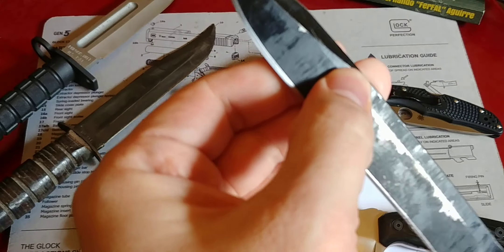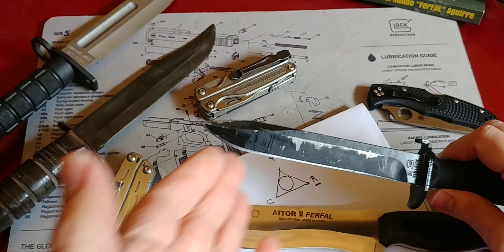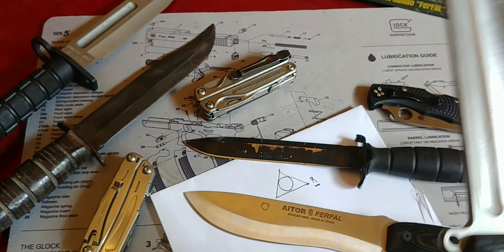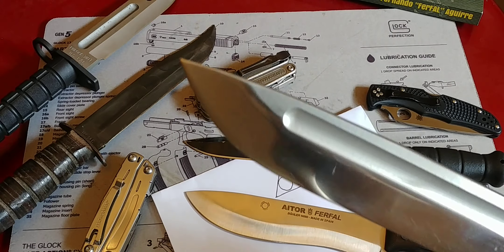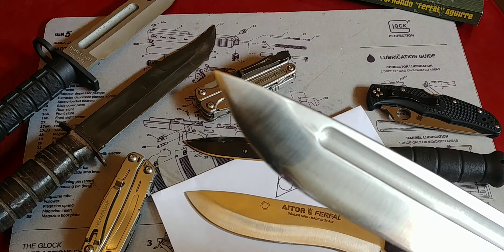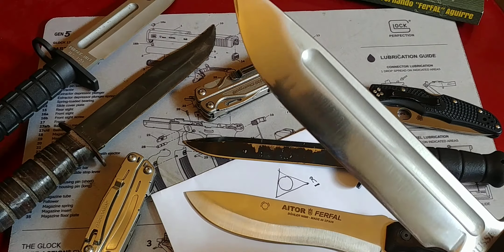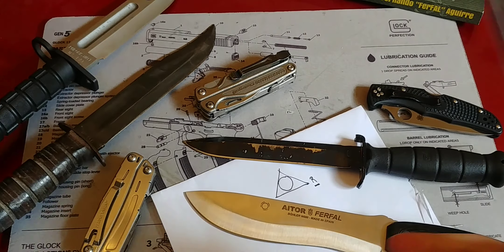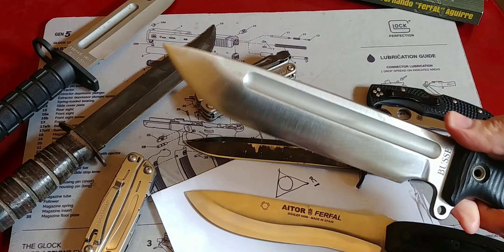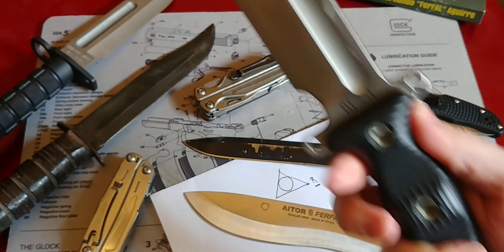Does this mean 1095 high carbon steel is the best steel? No. Carbon steel comes in a wide range of options — you even have extremely high carbon steel that's also stainless. The main reason manufacturers use 1095 is because it's cheap, available, and affordable. It is, in fact, the cheapest steel you can get — your basic 1095 carbon steel.